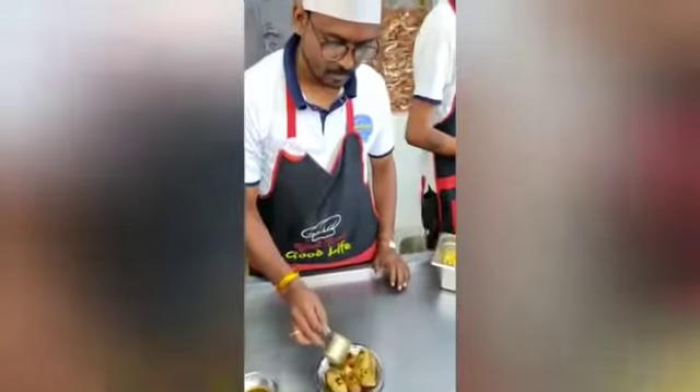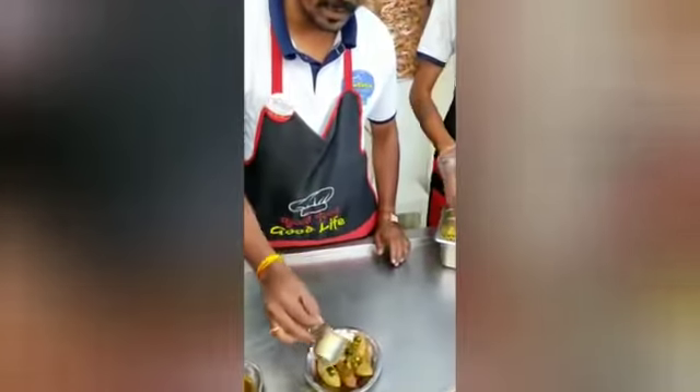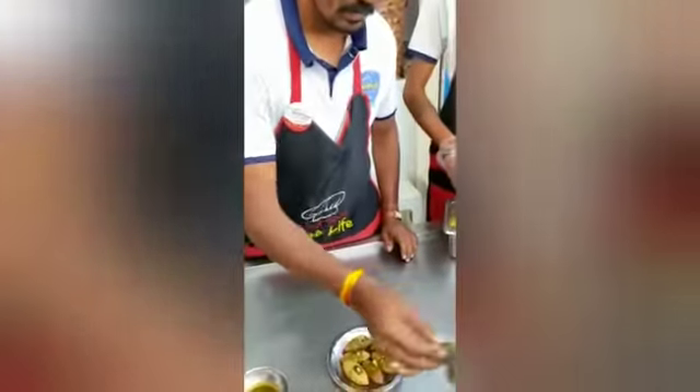So, we are now in the middle of the Pani Puri. How do you feel about the ingredients? We are in the middle of the Pani Puri — how do you feel about it?